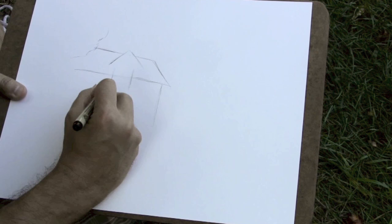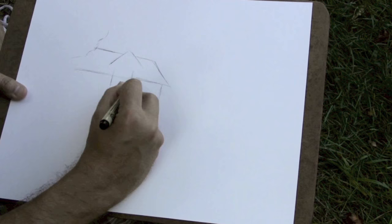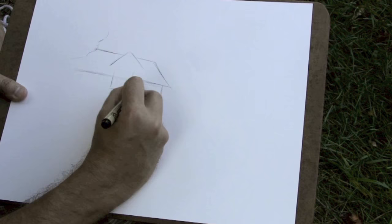You definitely don't want to put a whole lot of work into something — especially if you're doing ink straight on paper — and then find that you've put it in the wrong place. So at this stage it's really mainly about making sure that the big shapes, the big basic shapes, are where they need to be.